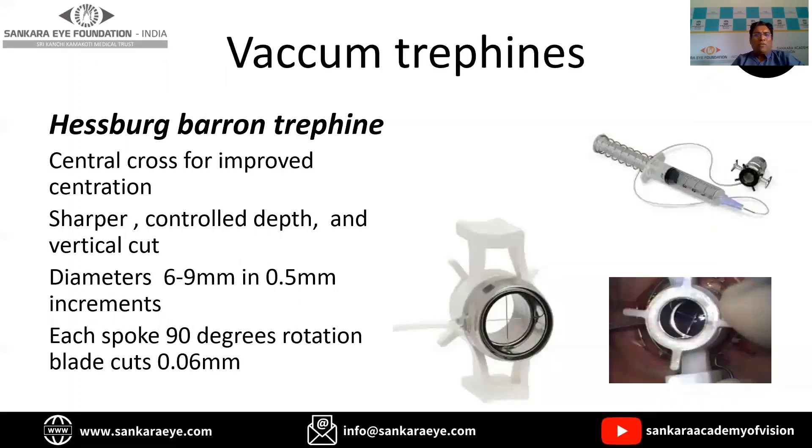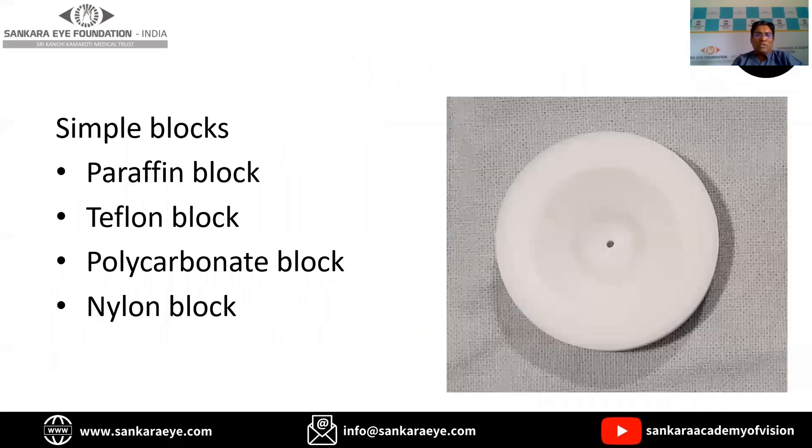Vacuum trephines are generally preferred. The one shown here is the Hessburg variant trephine. It is mainly preferred because it gives a sharper cut, the depth is more controlled, and it gives a vertical cut thereby reducing astigmatism. It is available in diameters from 6 mm to 9 mm in 0.5 mm increments, and each 90-degree rotation cuts the tissue by around 60 microns.